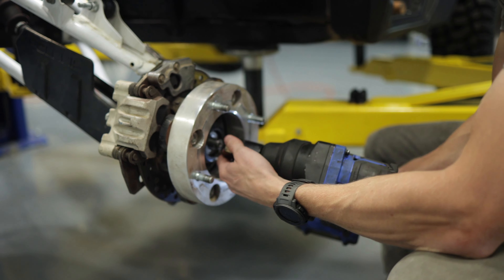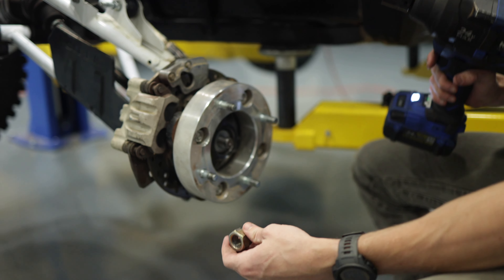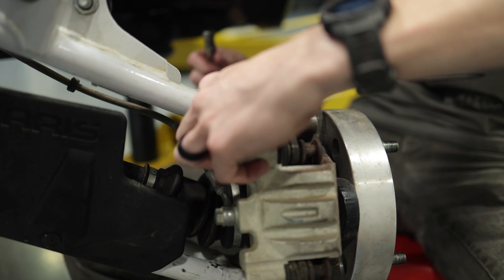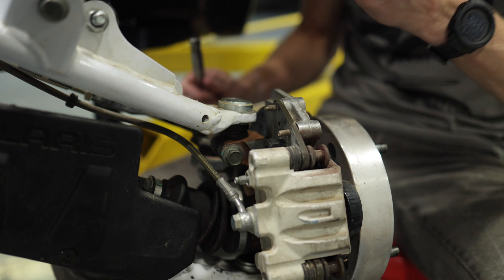We're going to remove the axle nut. We're going to allow for a little playroom with the axle so that we can get our ball joints out. Next, we're going to remove the two bolts that are holding the brake caliper so we can get it out of the way.